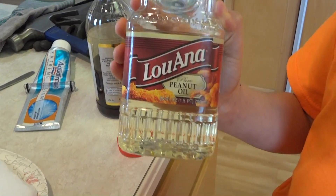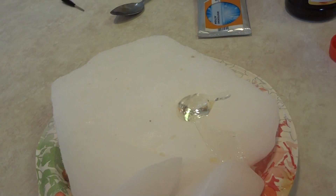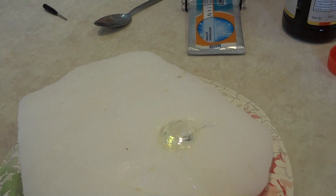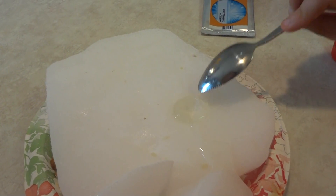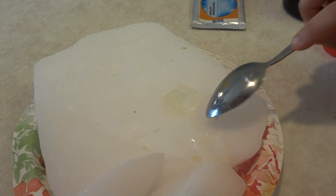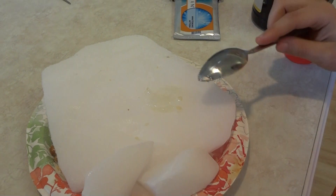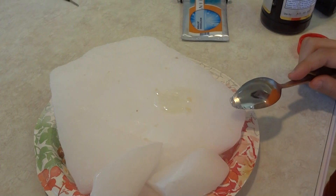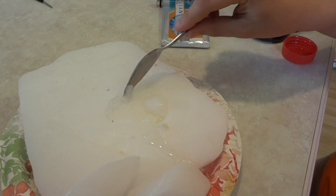This is what happens when you put peanut oil on dry ice. It's starting to freeze it a little bit, starting to freeze a little bit. Must be very chunky.